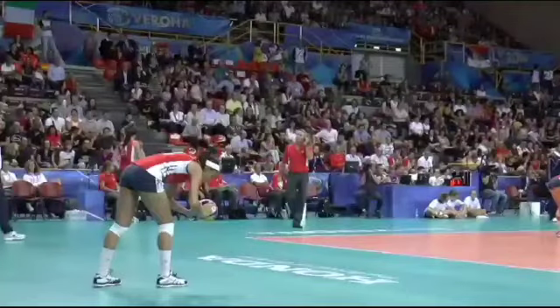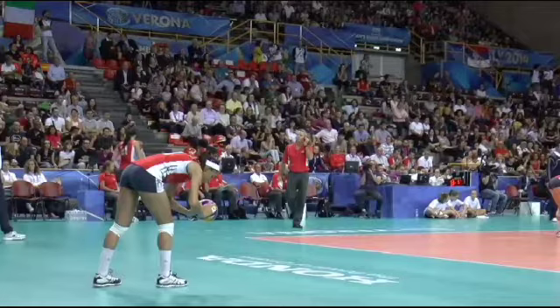Hello everyone, Coach Steve here. I'm gonna go over a little bit of our standard four-step jump float serve — a two-handed jump float serve, four steps.